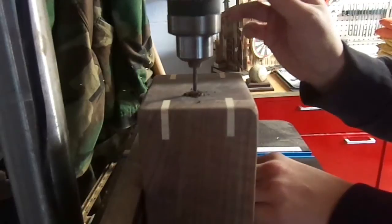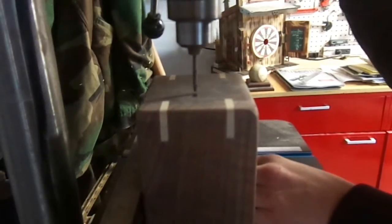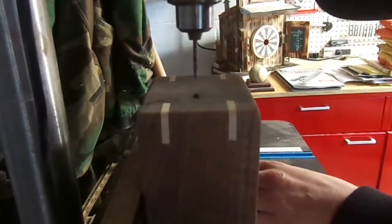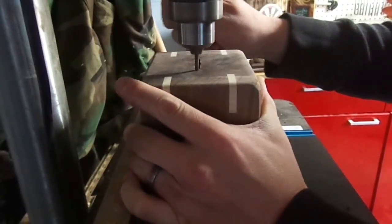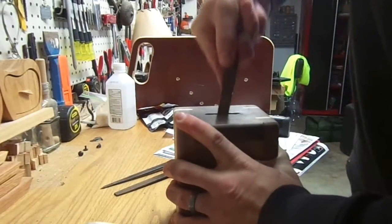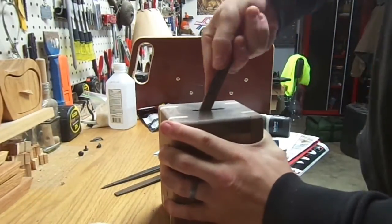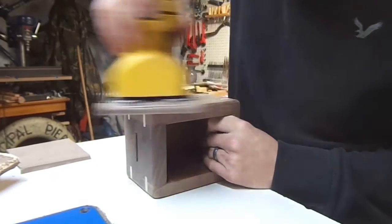Next I took it over to the drill press. I marked off center spots of where I wanted to drill the coin slot. I used a small bit, and went down the line drilling holes the whole way across. I used a stop block so I didn't go too far, and slowly slid the drill bit back and forth to create a slot. I know you can use a router for this, but I don't have a fence on my router table, so this was the easiest option. I then used a hand file to smooth the coin slot.